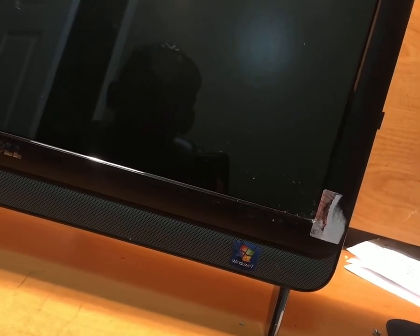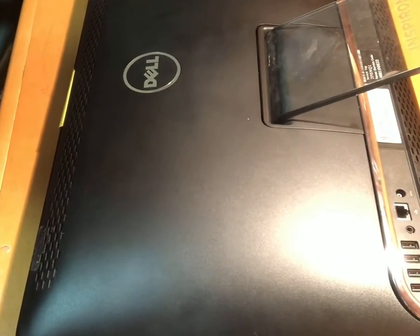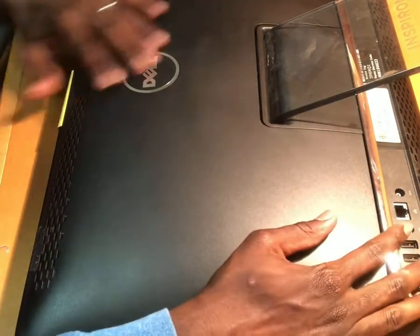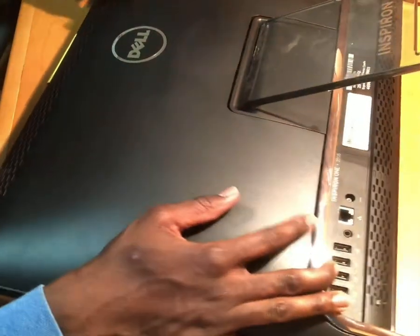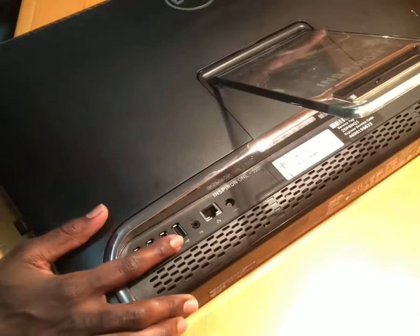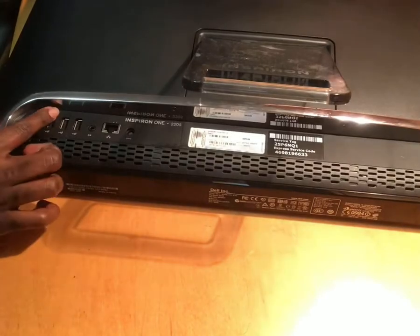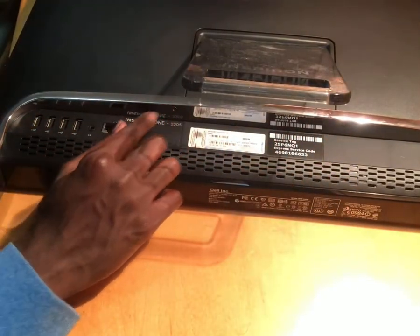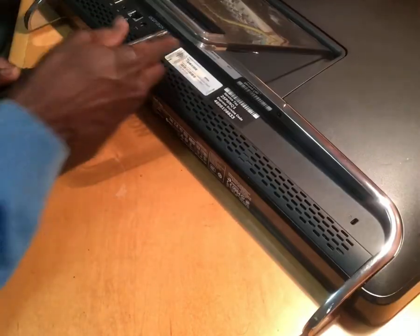As you can see, you want to carefully flip the computer over. This is a Dell Inspiron 1, a ten-year-old computer. On the bottom of the computer there are two screws that hold the cover. What you want to do is just remove those two screws.